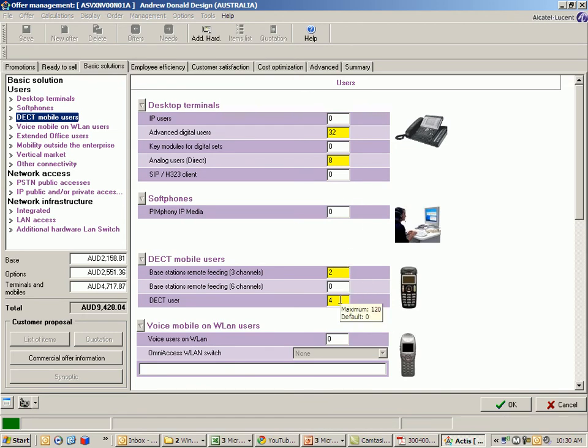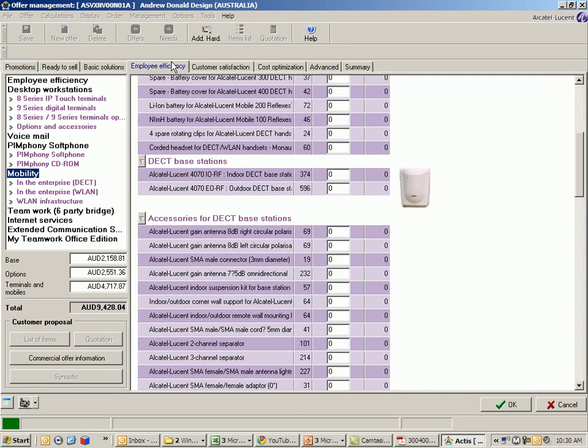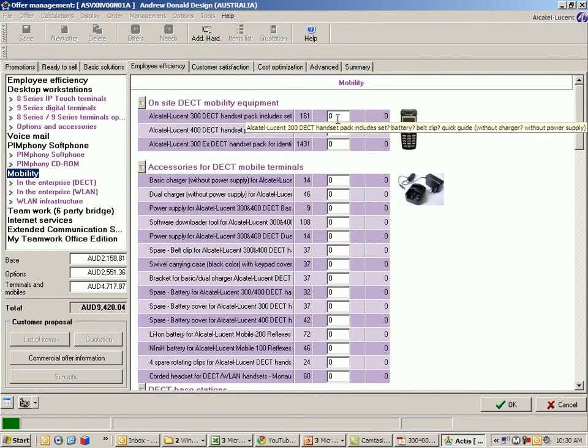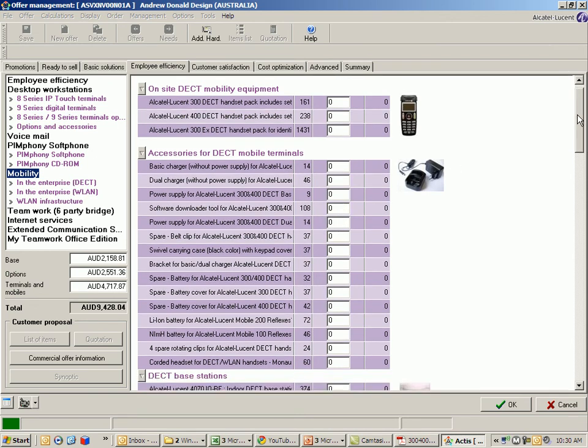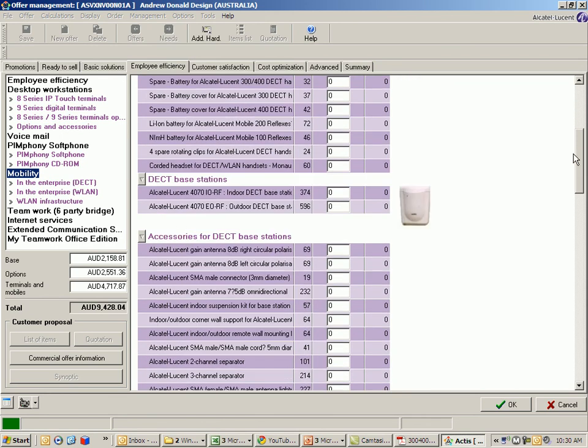In this case I am running with four DECT phones. When I jump across to the employee efficiency tab, I have my handsets to configure in here. Please remember that each handset will require a charger and a power supply. You then have a range of accessories — batteries, carrying cases, belt clips, and the like — that you can configure.